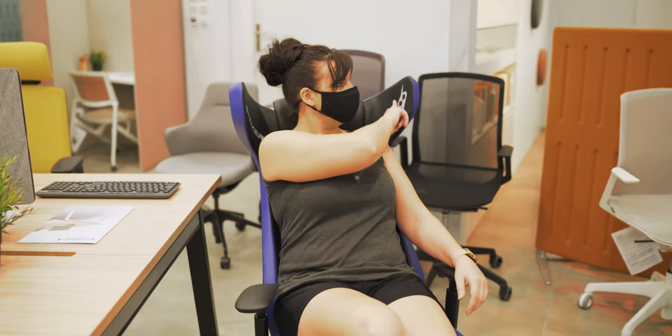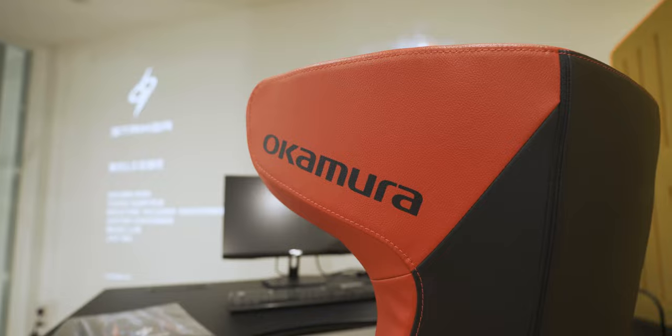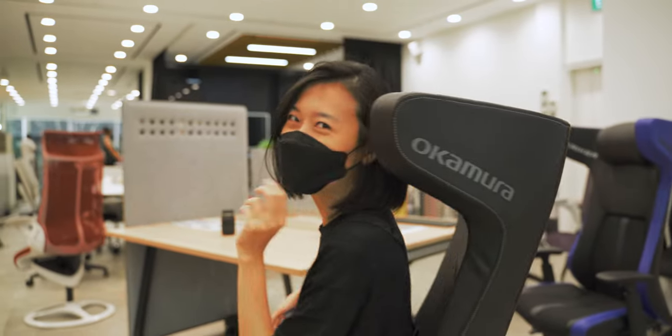Now this Stryker chair comes in three different colors: a blue, a red, and a black. Today we have the red with us — I chose this because I felt it looks the best on camera.